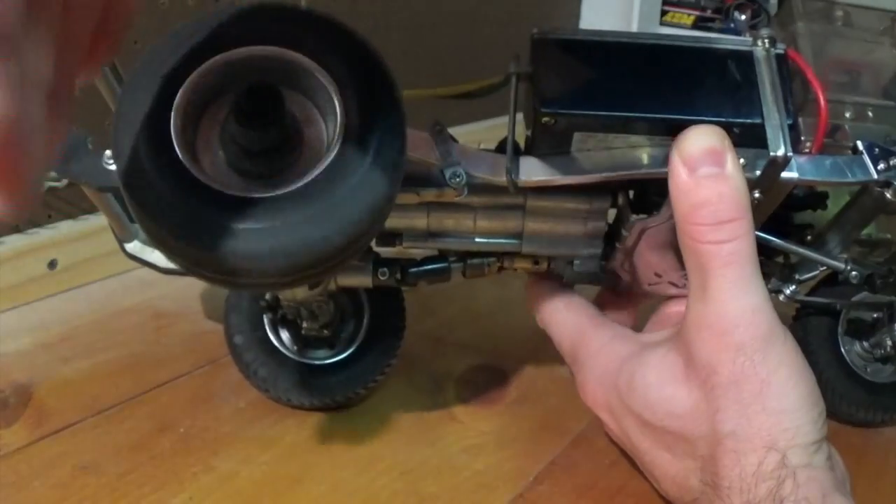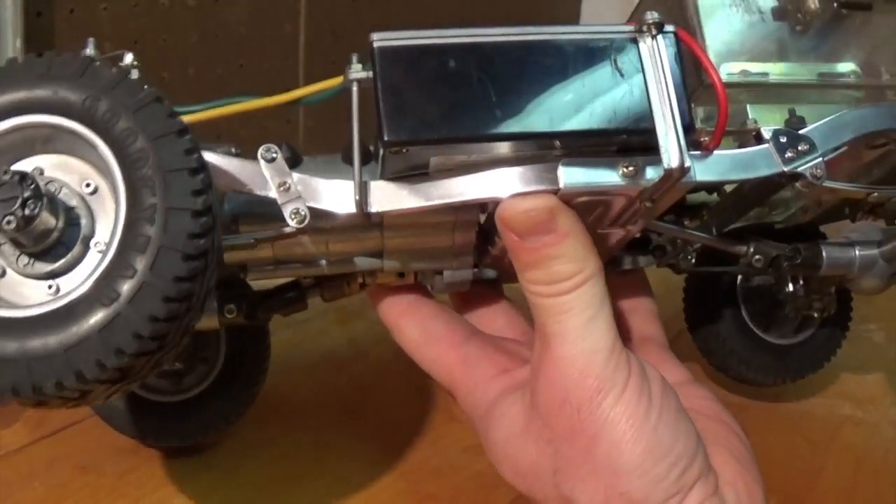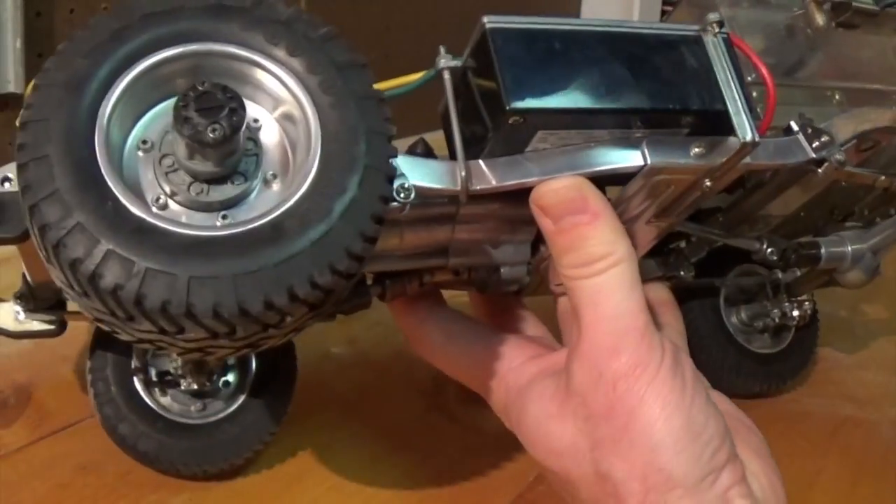Now it's free. I did not use any polish for these metal parts. I just put it in a cleaning solution and cleaned it with a cloth, and it turned out nice and shiny.